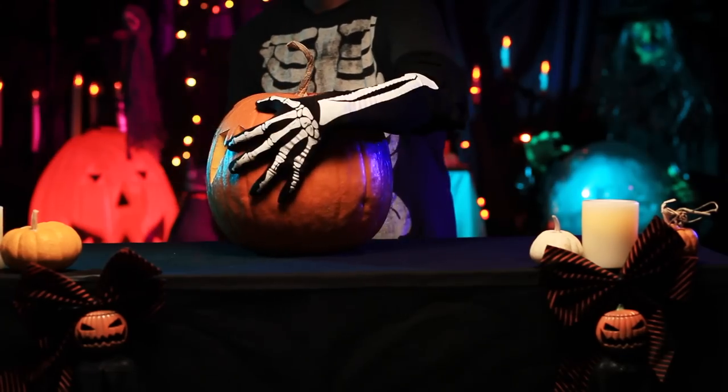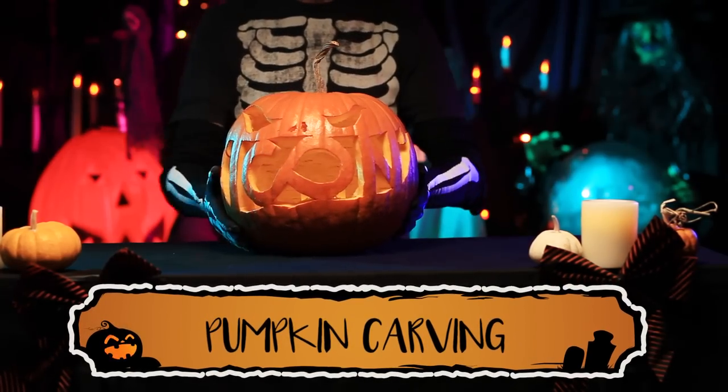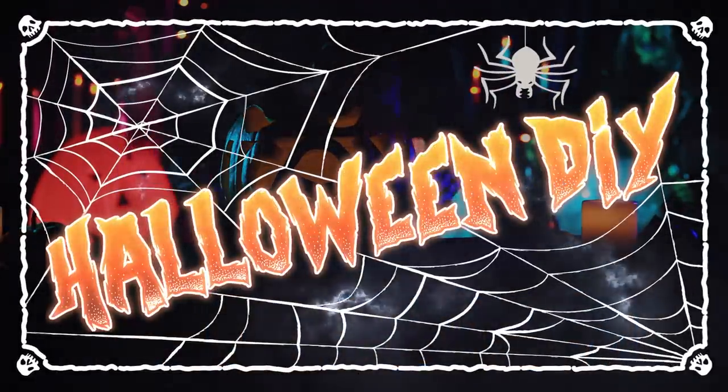Today we're going to show you a few tricks we found that will help you carve your best jack-o'-lantern, and let you keep it around for a while without it turning into a green furry mess.